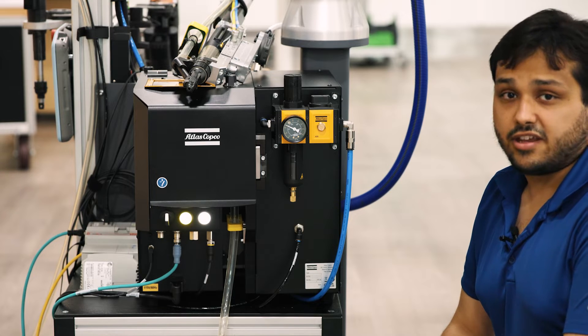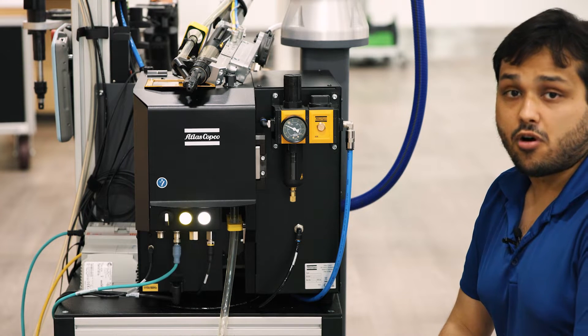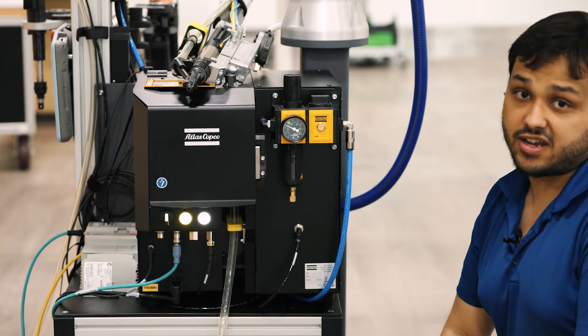First, let's talk about the air intake from the plant to the feeder — that is this blue hose. We can have from four up to six bar on the internals of the feeder to control when we are blowing the screw and the displacement of the bead stroke head stroke unit.